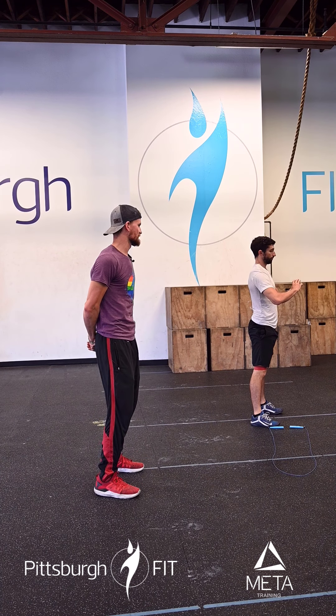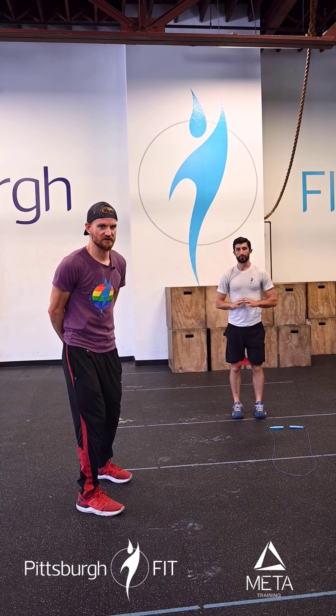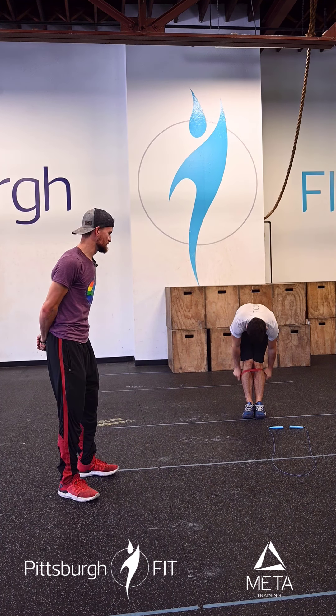Squat down, back nice and flat, down below parallel. There's the band providing resistance to drive the knees out.